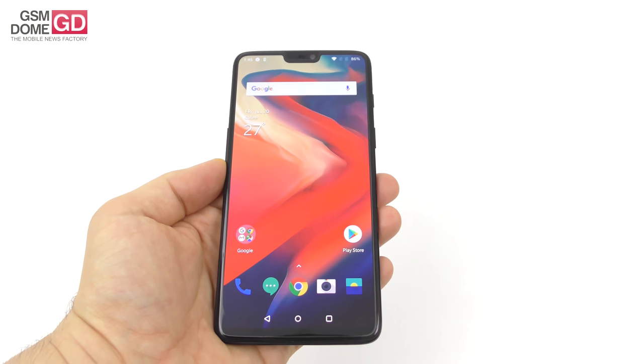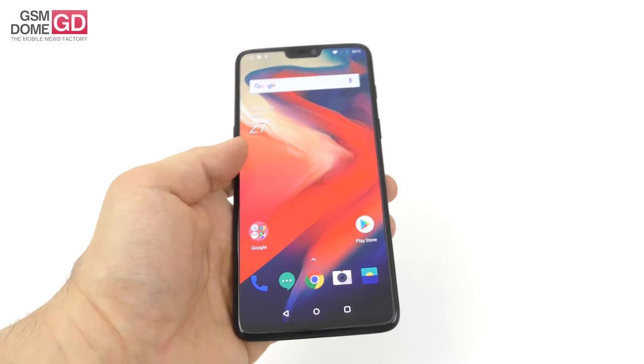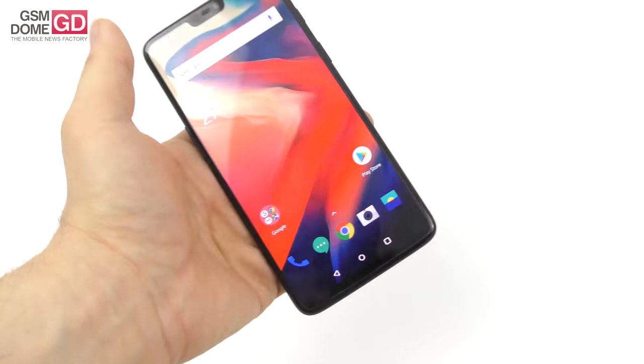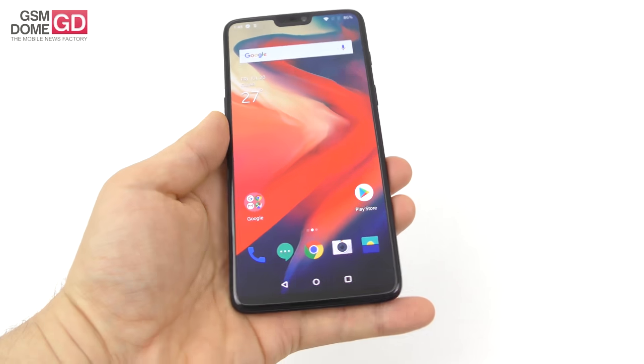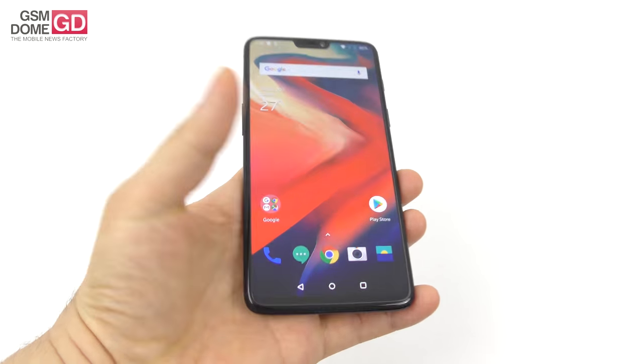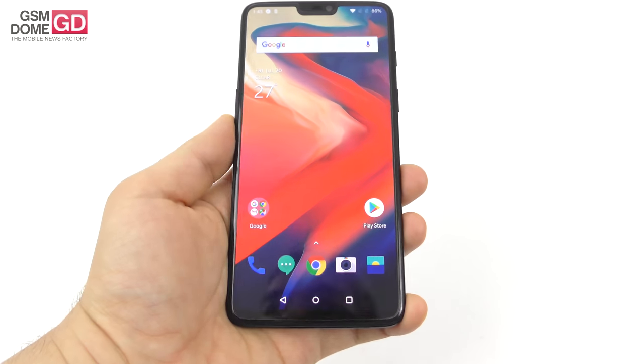It's a 6.28-inch phone — quite big — although you wouldn't tell. It's well balanced and spaced, so you can easily access all areas using your fingers. I wouldn't say it's comfortable to use single-handed unless you have a really big hand, but it's pretty comfortable.